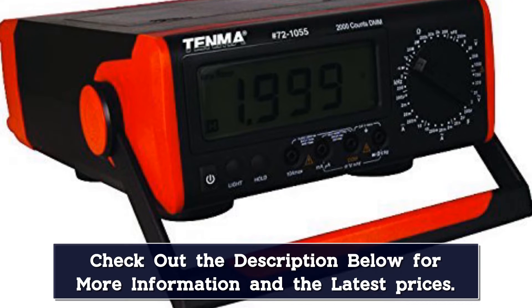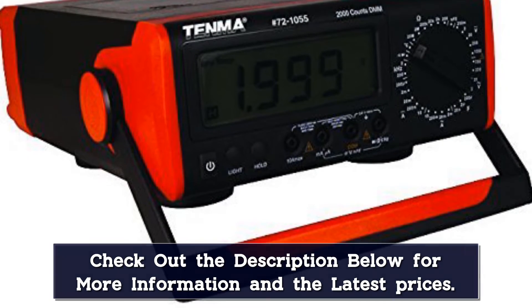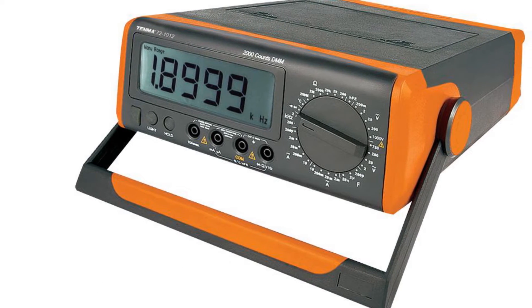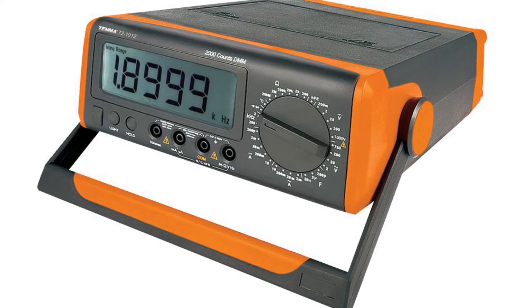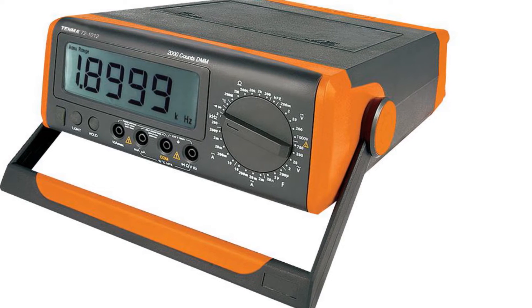The Tenma 72-1055 DMM is ideal for an education setting, a hobbyist, and any service bench. This unit measures AC/DC voltage and current, resistance, capacitance, frequency, transistor HFE, and temperature. It also provides diode and audible continuity test functions.